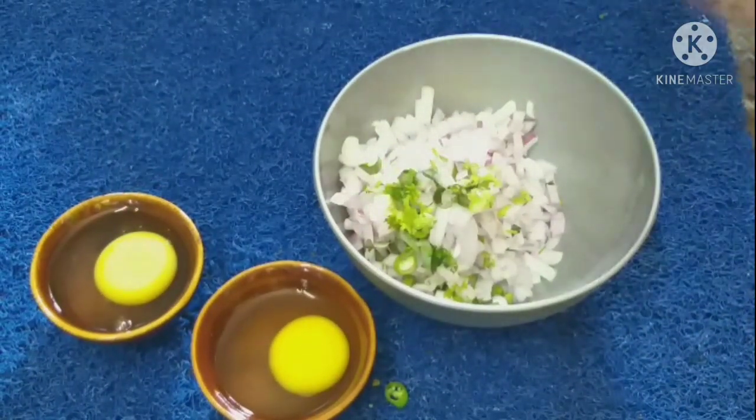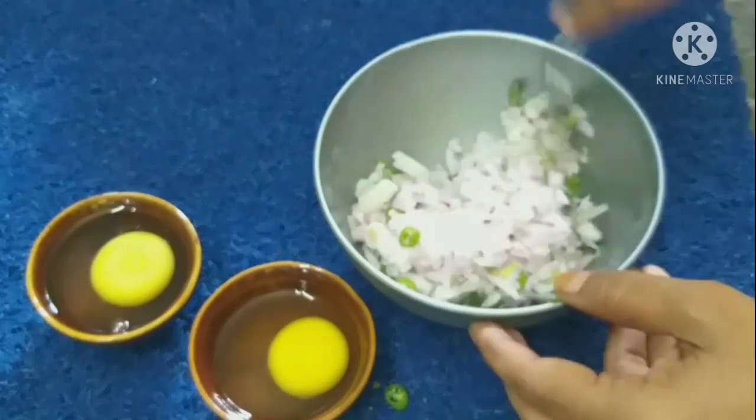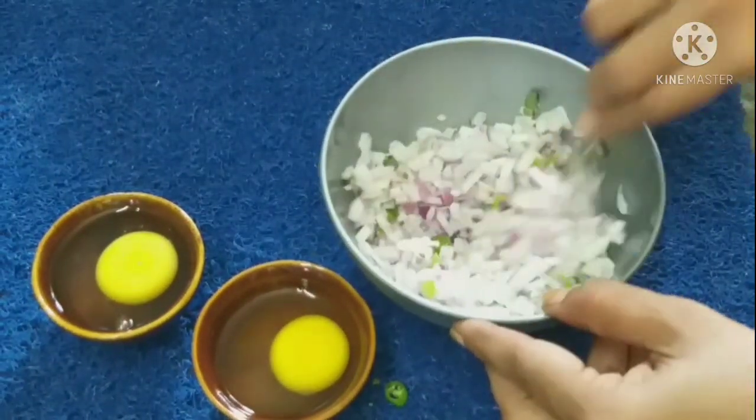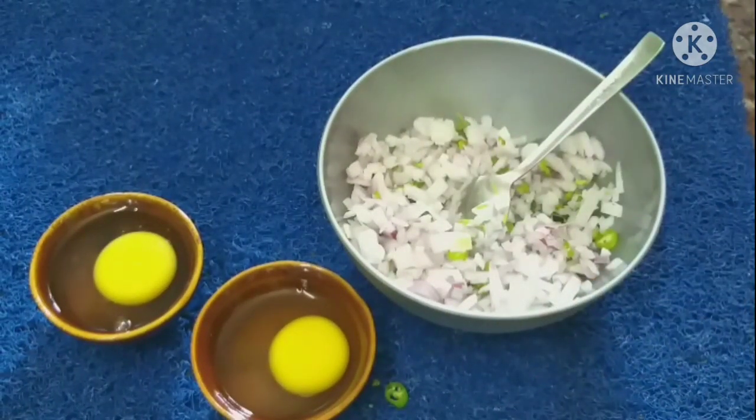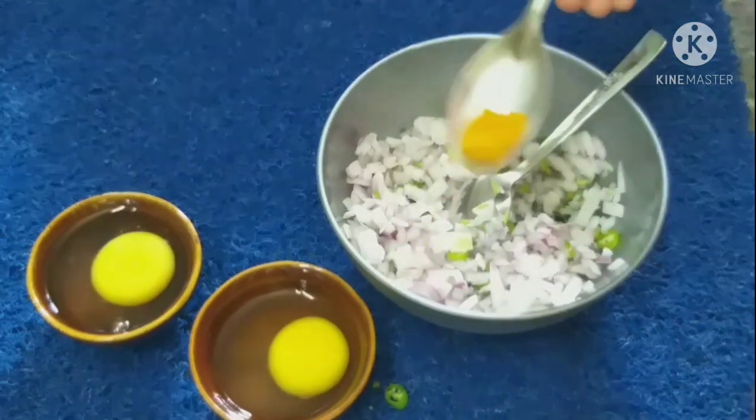Just mix it in a bowl. If you want to fry it, please try to fry it for a very good taste. Now let's add some salt.